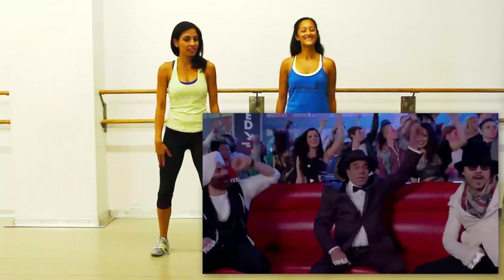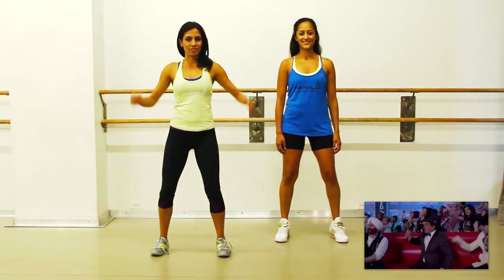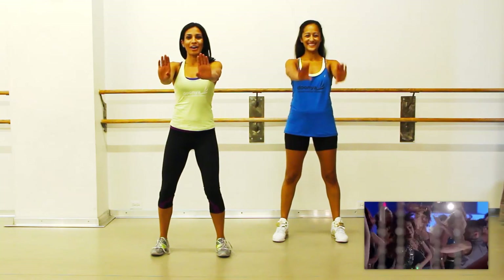Okay, so get your legs in a comfortable stance. We're going to be really isolating those arm muscles, so the legs are out of the equation for now. Arms come out.